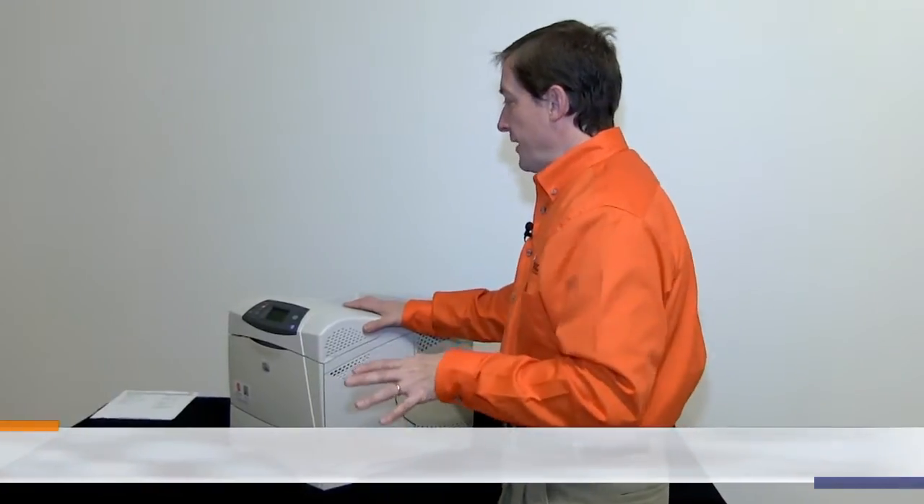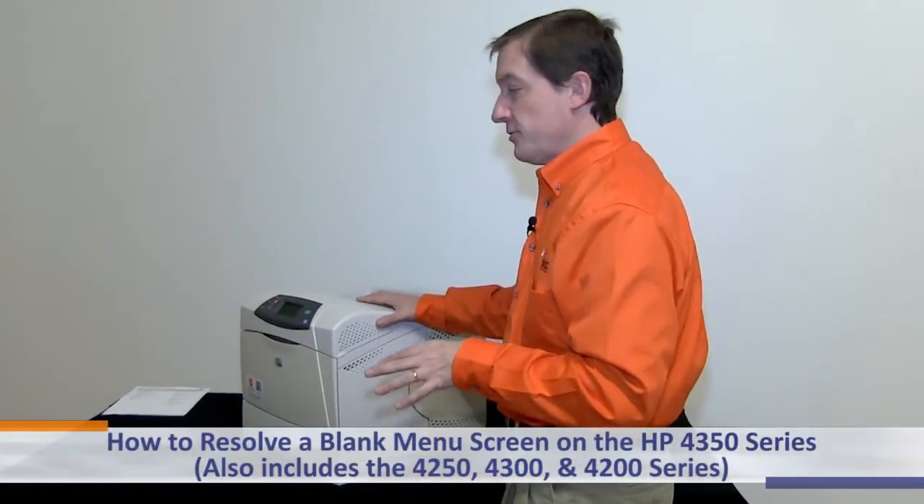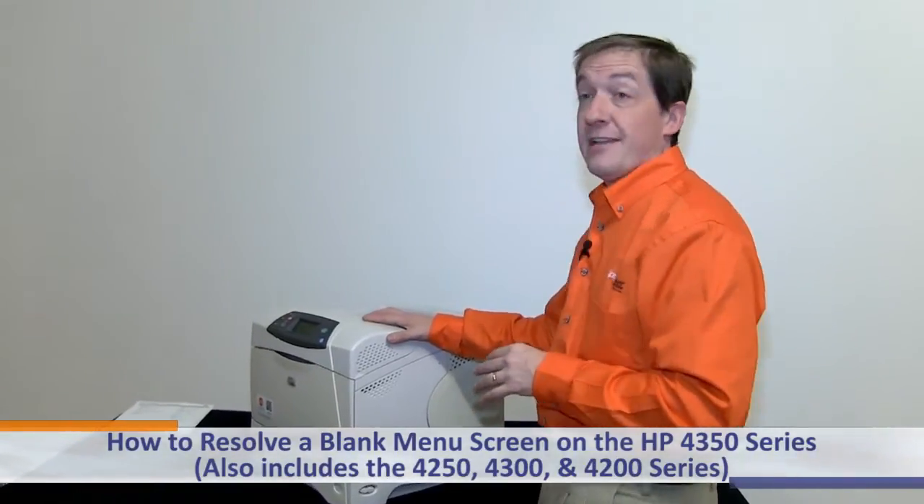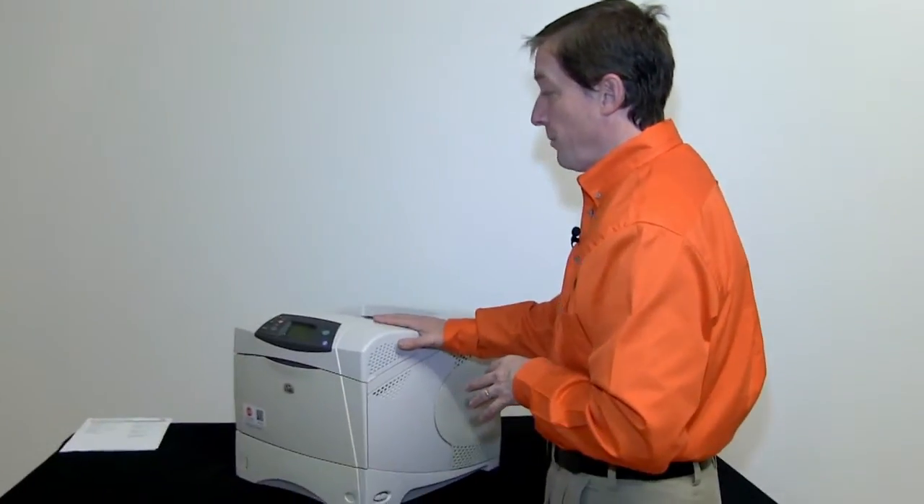Today we're going to demonstrate how to resolve one of the issues with the 4350 series. It also includes the 4250 series, the 4300 series, and the 4200 series tabletop black and white printers.